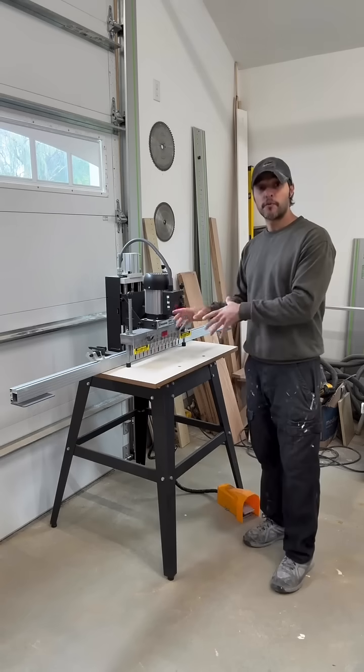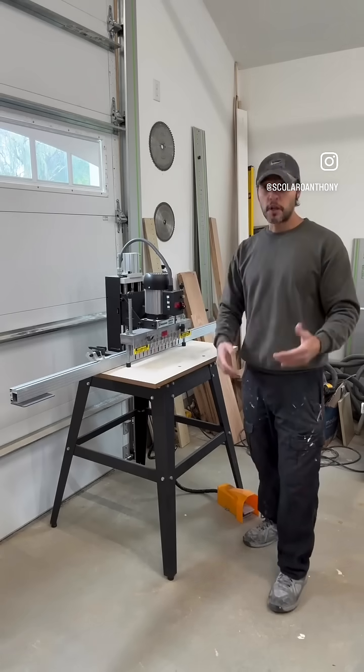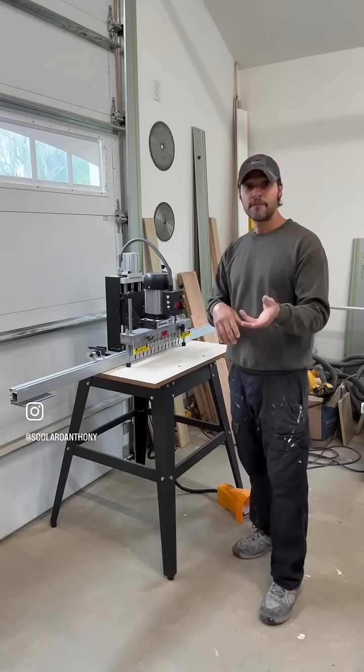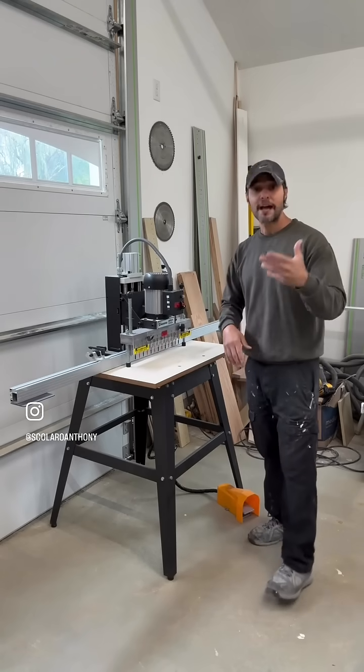I'm going to do a quick demonstration on an actual real-world situation. I'm doing some closet built-ins and I need to drill out 1080 holes — I have 10 panels with about 54 holes on each side, so that's 108 per panel times 10, which equals 1080 holes.